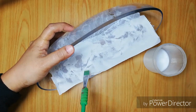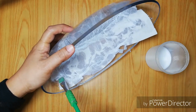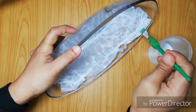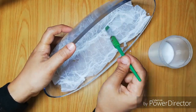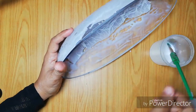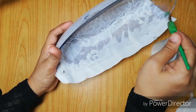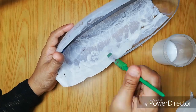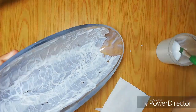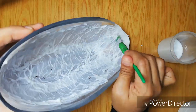Put it on the other side and glue it on the other side. Then I put it on the side.